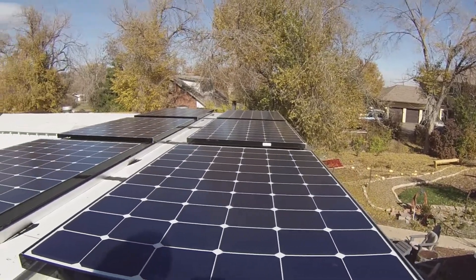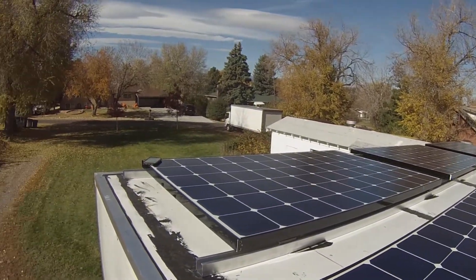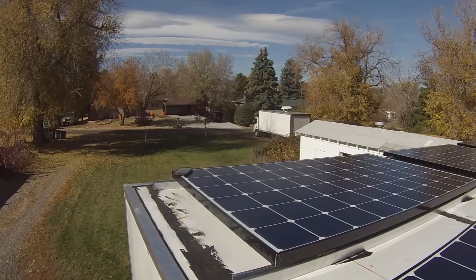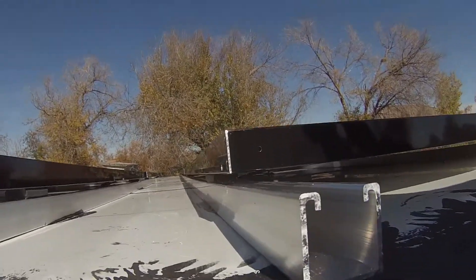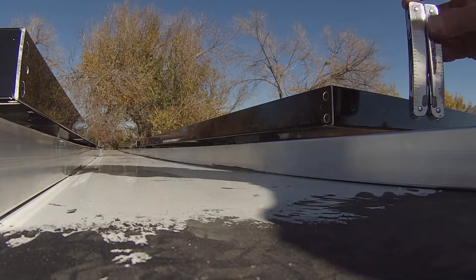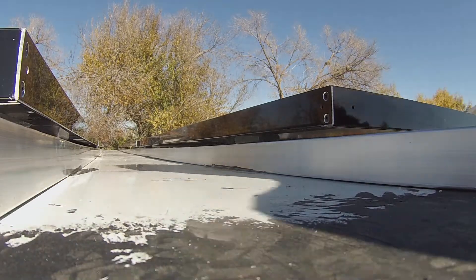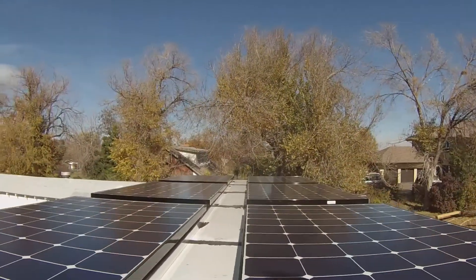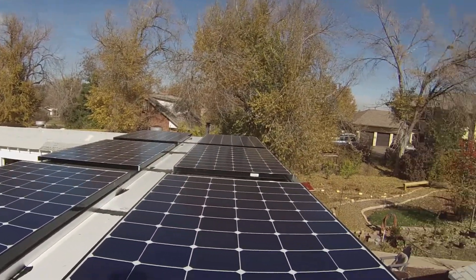Two kilowatts of solar mounted on the roof - not wired yet, that's another whole project - but they're mounted. You can see they're pretty low to the roof, I think it's three to four inches. Measuring with the Leatherman - three and a half, three and five-eighths, something like that. So fairly low profile.